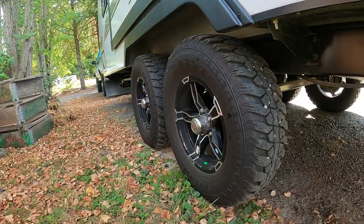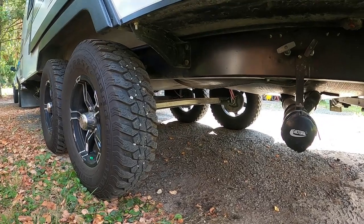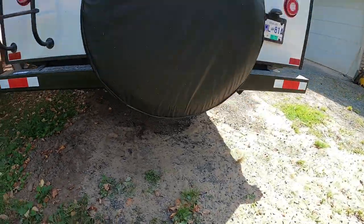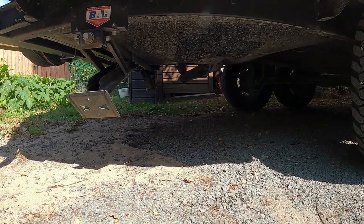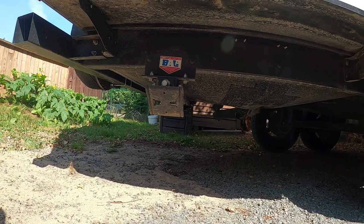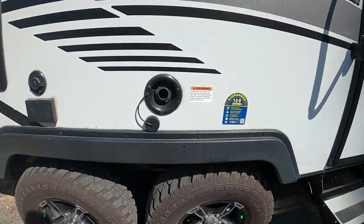It definitely rides a lot better than our old trailer did. It's got power leveling jacks which work most of the time — they're nice and quick. A lot of times the switches don't work though; if you keep repeatedly pressing the switch it will eventually move, so I guess the switches aren't that great.